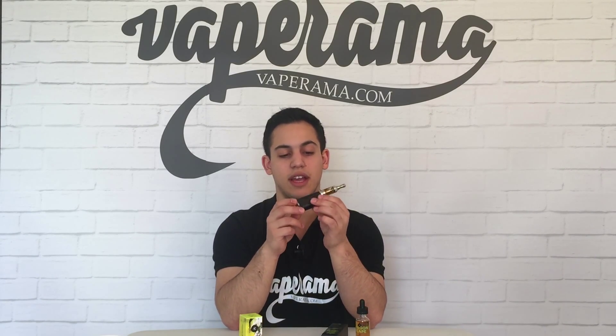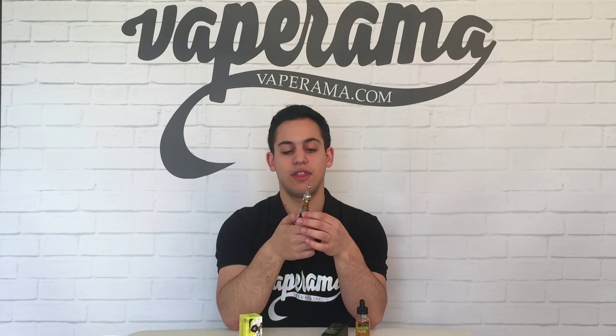I'm going to vape Dragonscape with the Nautilus Mini, which is sitting on top of the e-Leaf iStick at 30 watts, and that's going to be set to 13 watts. Let's give it a vape and see how it does.